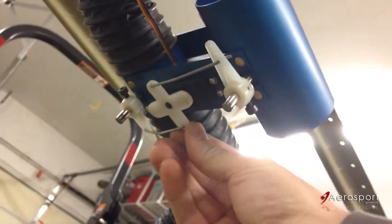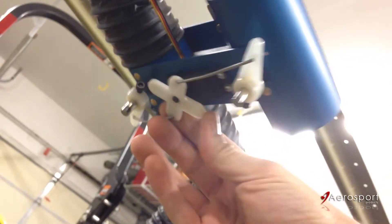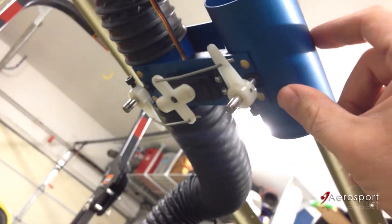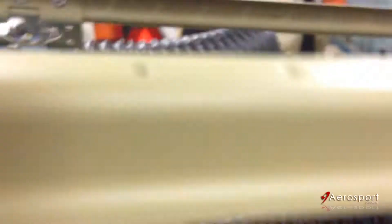If you want to see that from the bottom, you can see how all the linkage works. It's a little tricky to see with the lighting, but basically the servo turns and activates both of these control horns and turns the butterfly valves.